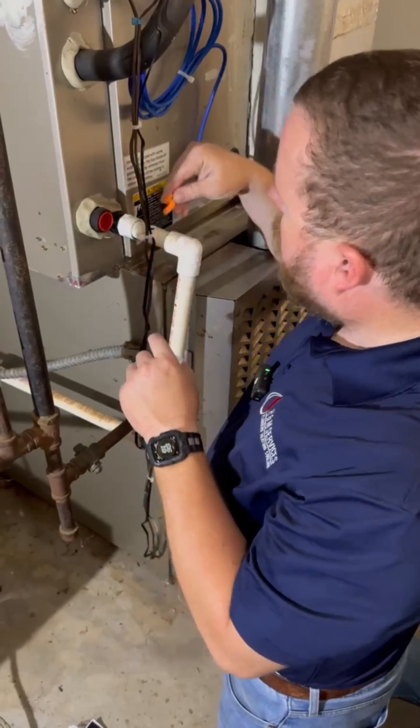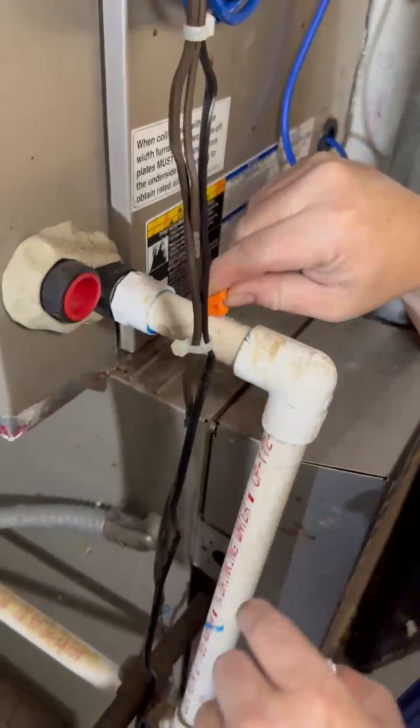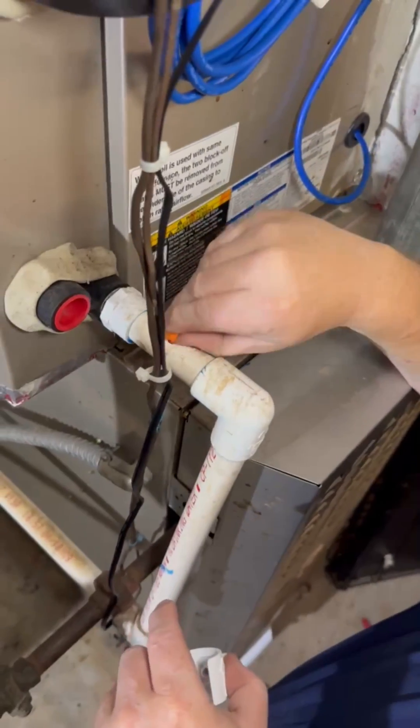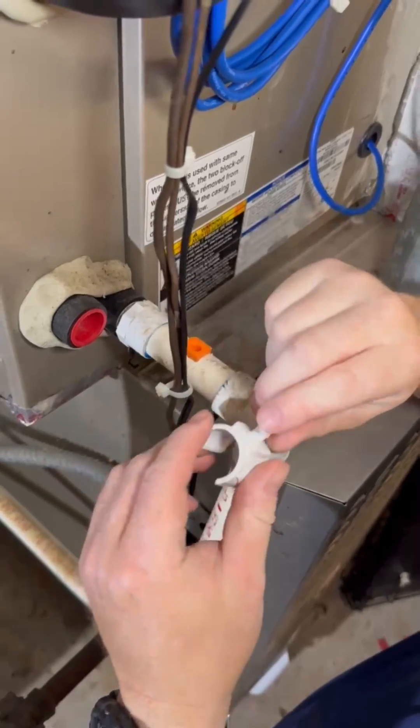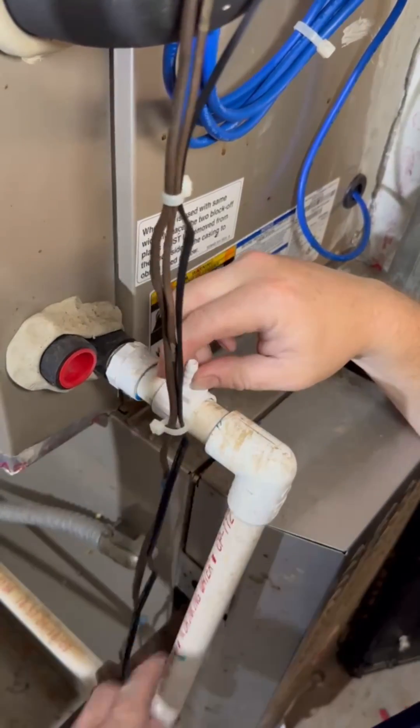We've got a directional attachment here that sticks down into the drain. You can see it's got an arrow, so we're going to shoot it back towards the coil — that's going to kick the drain pan and get everything — and then it's going to come out and go down into the drain line.